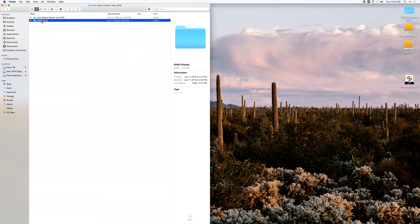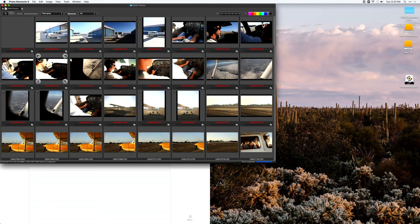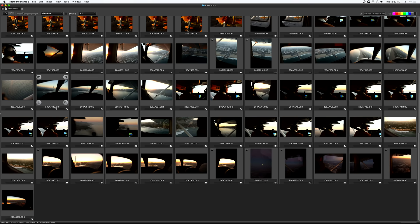First things first, you want to import and cull your photos. I bring my raw files into Photo Mechanic — that's my program of choice, though you can use Lightroom or Adobe Bridge. Photo Mechanic gives me the best way to get consistent culling. Culling means taking a large number of raw files from a shoot and condensing them down to the ones I know I want to edit, before importing into Lightroom.